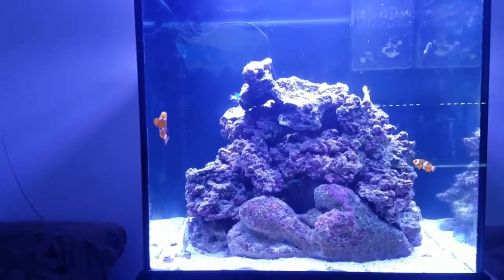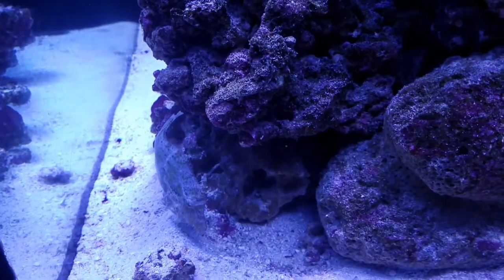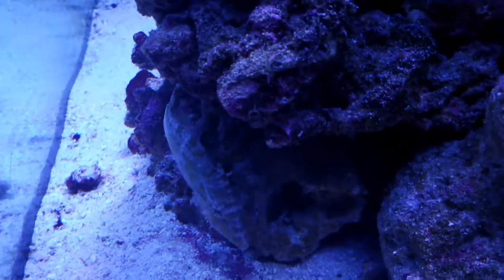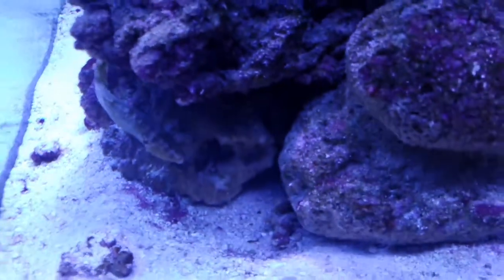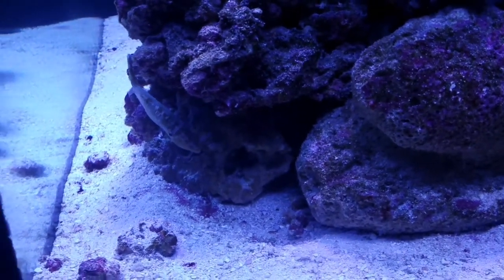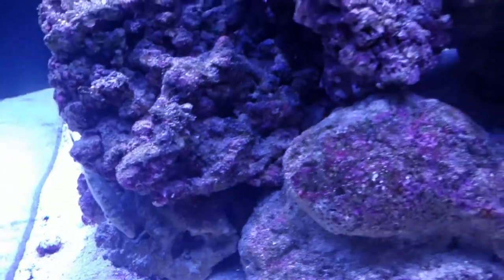You can see the filefish here — he's ugly as all hell, but he's beautiful in my book because he's rid this aquarium of aptasia. So I can now start the process of getting some frags going and working on some coral. He's kind of camera shy, but he is hungry, and the rest of the fish have been starving.